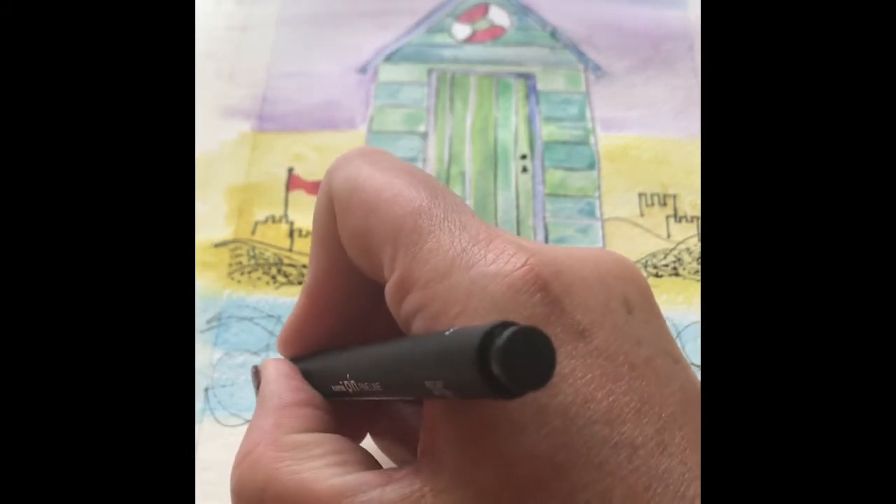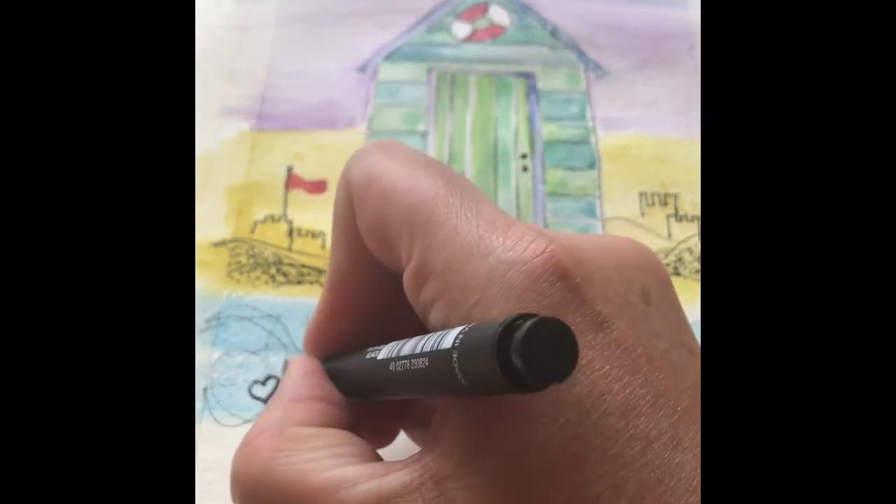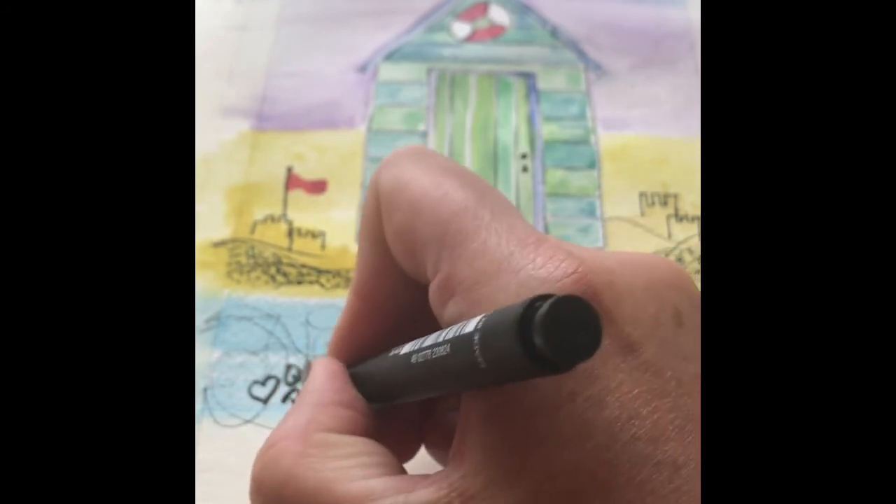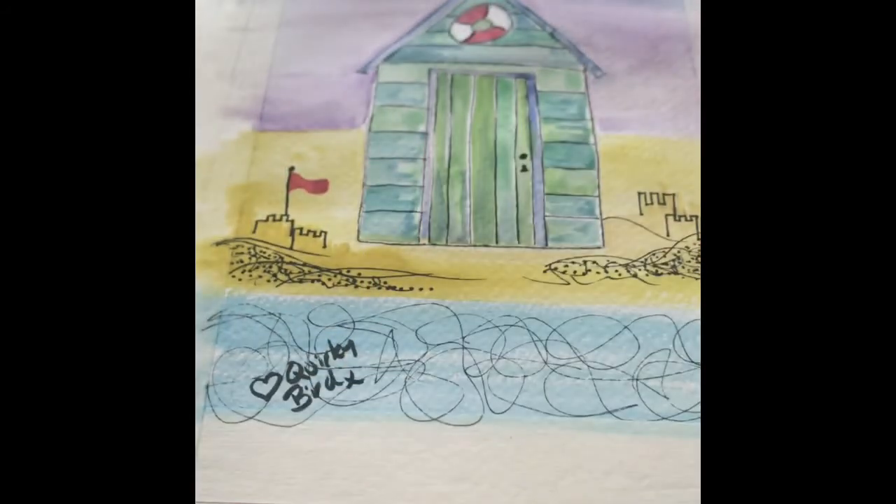Then you just need to sign your work and that is pretty much it — that is your painting of your little quirky beach hut finished.